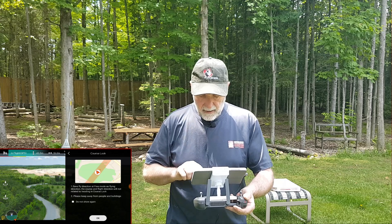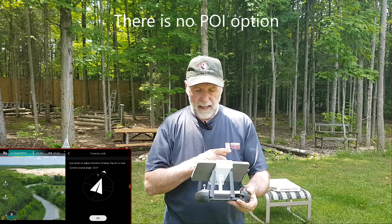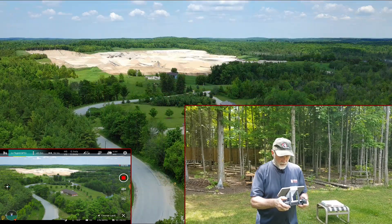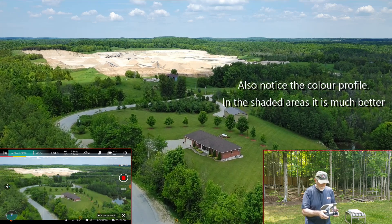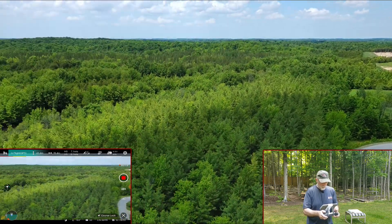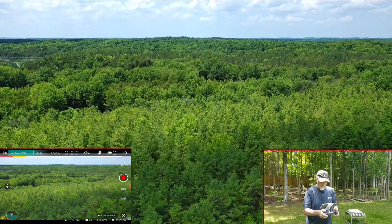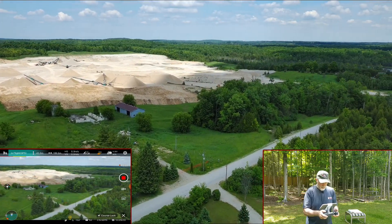Going into course lock. I read all the info and I'm going to pick that direction and go. Starting the video at 2.7K. I'm going to go with the right stick for speed — about half, six or seven. Now I'm going to use the left stick yaw to look over there while keeping that stick going. We were halfway in that quarry and we're coming back — that's the direction we were going.